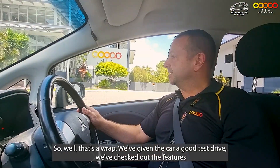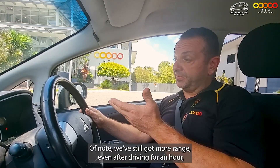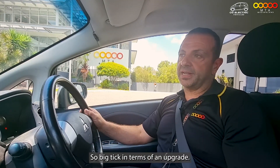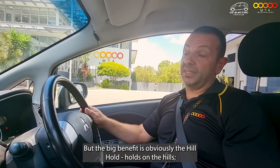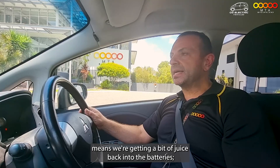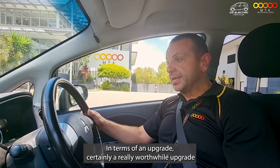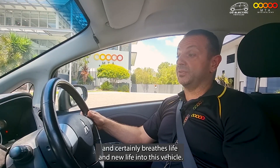That's a wrap. We've given the car a good test drive and checked out the features and functions. Of note, we've still got more range even after driving for an hour, an hour and a half, than the car had when it was new out of the factory — big tick in terms of an upgrade. The one-pedal drive takes a little bit of getting used to, just a few minutes, and the big benefits are the hill hold, the regenerative braking putting juice back into the batteries, and the cruise control that doesn't overspeed or underspeed. In terms of an upgrade, certainly a really worthwhile one — it breathes new life into this vehicle.